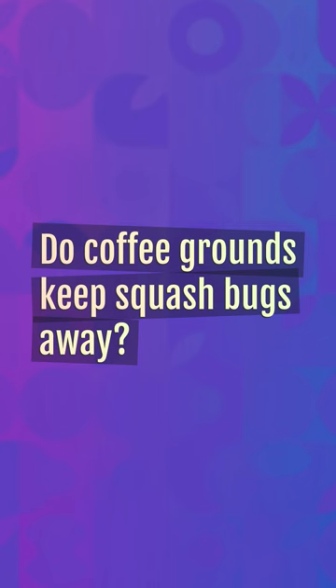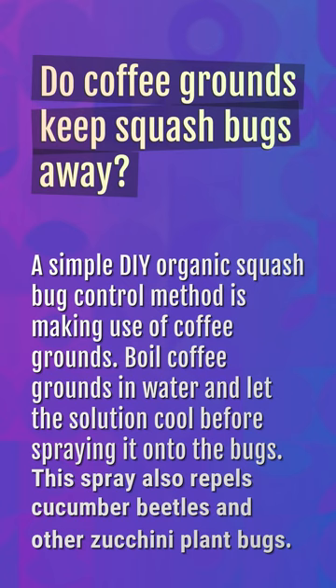Do coffee grounds keep squash bugs away? A simple DIY organic squash bug control method is making use of coffee grounds. Boil coffee grounds in water and let the solution cool before spraying it onto the bugs. This spray also repels cucumber beetles and other zucchini plant bugs.